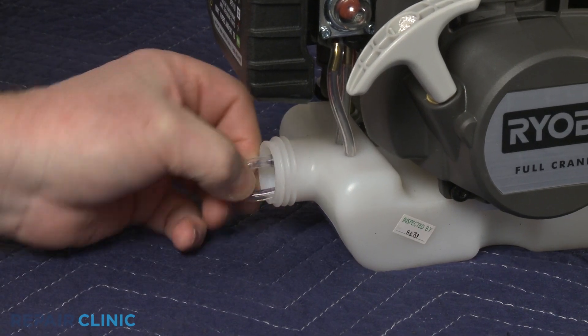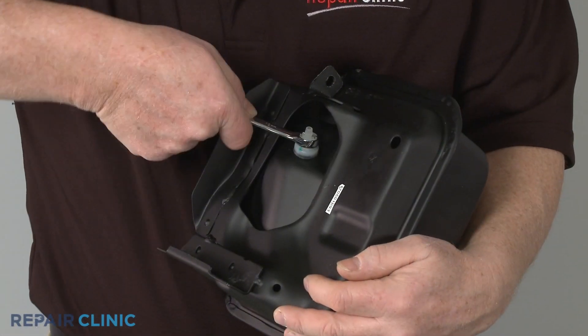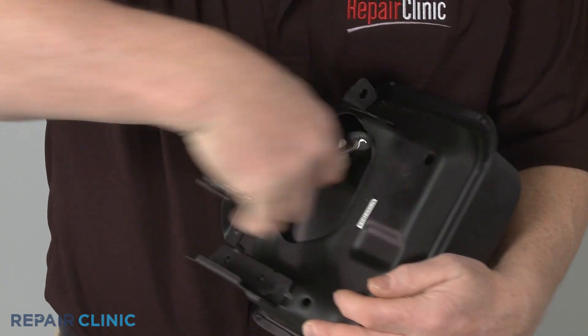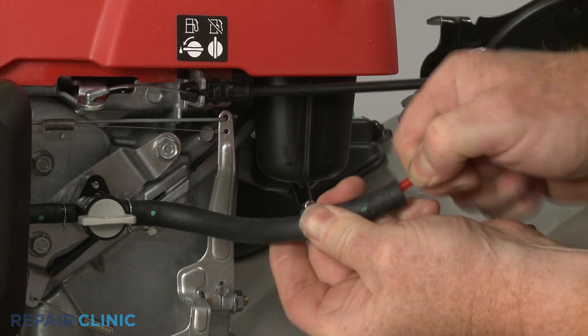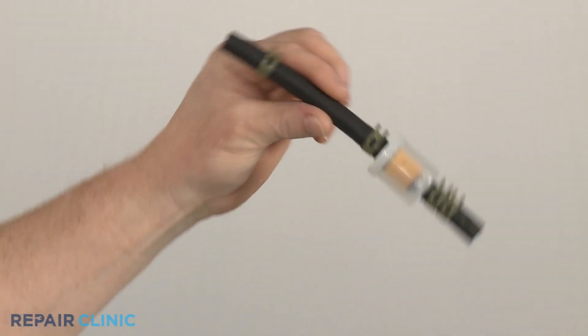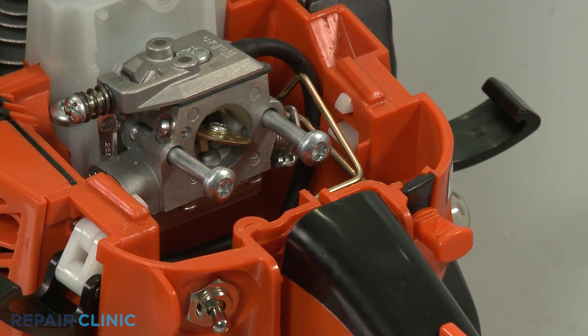A fuel filter is a small engine component normally located inside the fuel tank or attached to it, inside a fuel supply line, or as part of the supply line assembly. The filter is designed to strain the fuel before it reaches the carburetor to prevent foreign particles from clogging the engine.